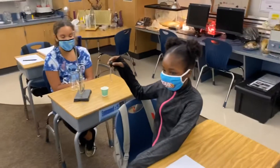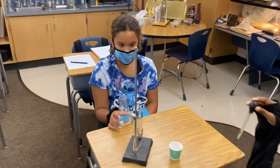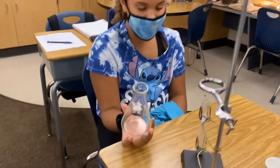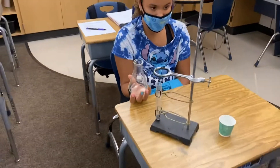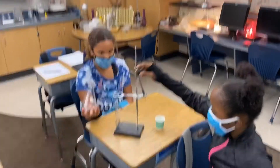This is my student Destiny and Rihanna. Rihanna, it looks like you're in charge of the water, and Destiny, you're going to put the flask on really fast. I'm going to turn this a little bit for the camera so we can see what's happening. You're going to have to stretch a little bit. Okay, you ready? Add your water.